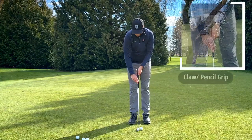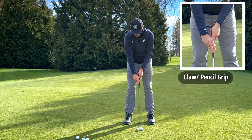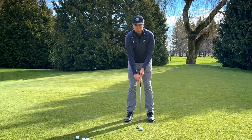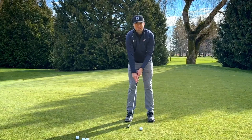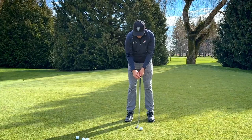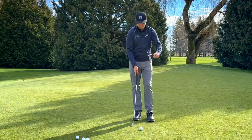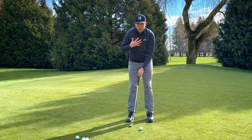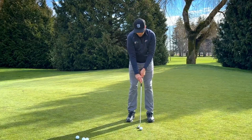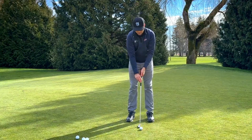Then we have the claw or pencil grip, where on the trail hand — the bottom hand — the fingers are kind of on top or on the side. The benefit is for players who get quite handsy in their putting stroke. From this position, your trail hand is really just guiding it; your lead hand is the main contributor of making the putting stroke. I used this grip when I was competing and even though it feels a little unstable at first, it teaches you to use more of your body and shoulders to move the putter head, which helps get rid of excess hand movement.